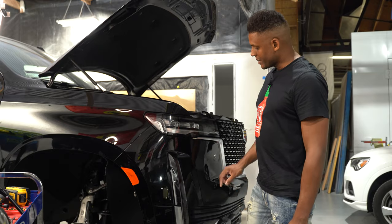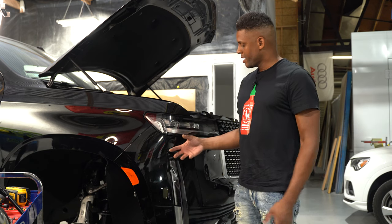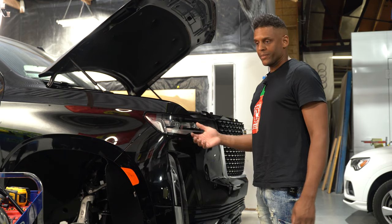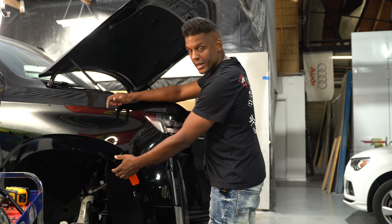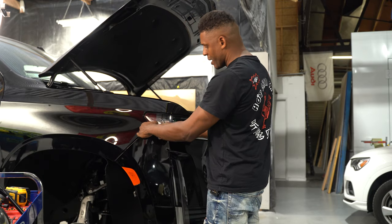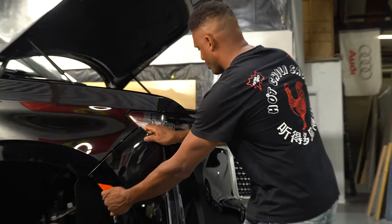Now that we've got everything removed from behind the fender liner, we should be ready to pull this forward a little bit and make sure there's nothing else holding it. Remember there was this piece that needed to be pulled out, and then fish your fingers back to about this corner and carefully pull forward.